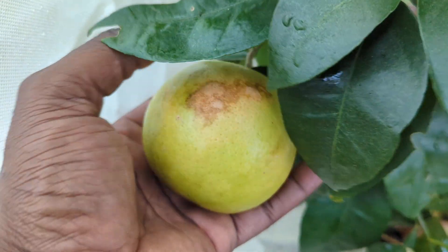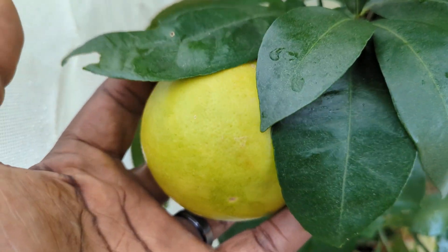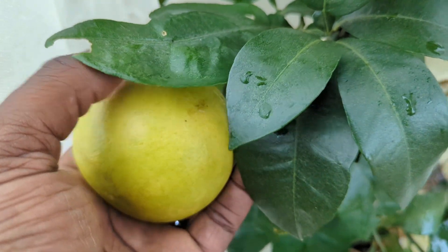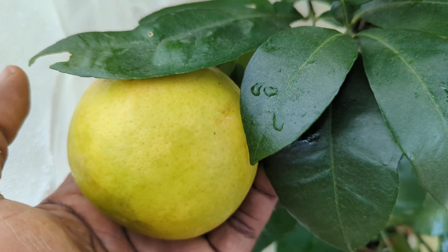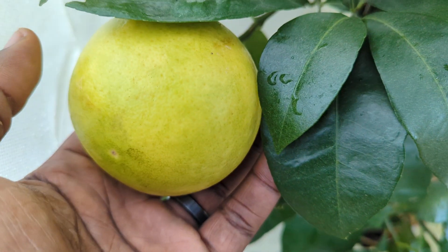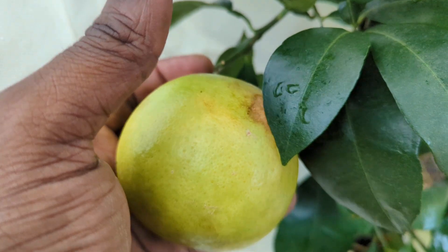I'm going to let it stay on the tree for maybe another month or two, but I'm excited to taste this grapefruit. This is my first fruit from the University of Georgia bred citruses. I have the UGA navel orange tree, a tangerine, another orange, and this grapefruit — I think that's all of them. Either way, this is the first one to actually give me something, so I'm super excited.